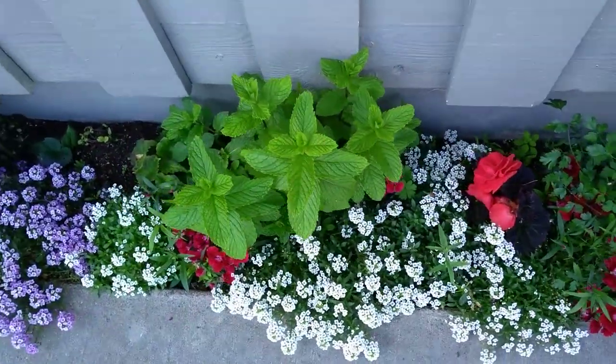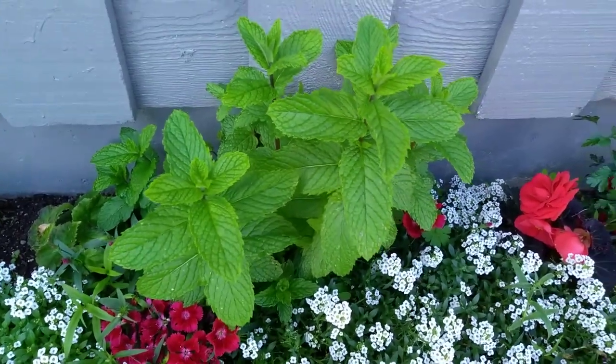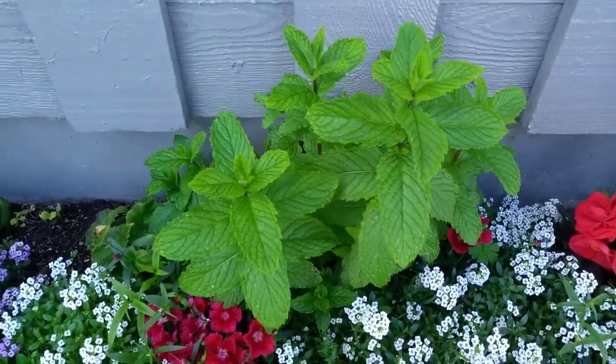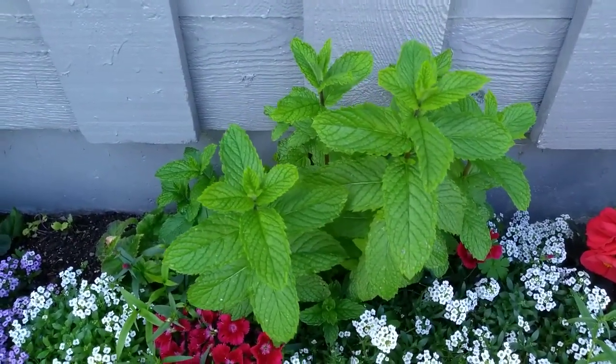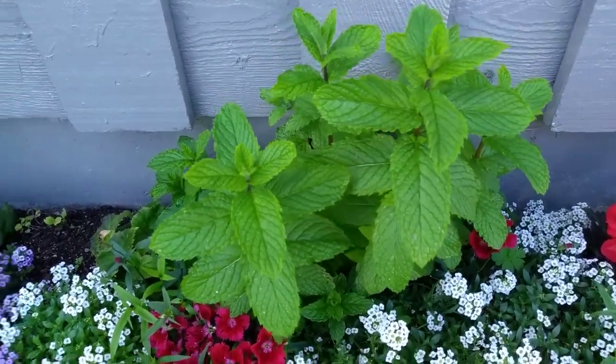And here's some mint. I made a wonderful pea and mint rice dish with lemon — it was so good. And I made that the other day with some of this mint right here.